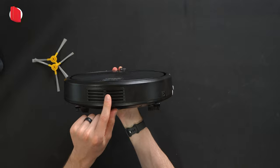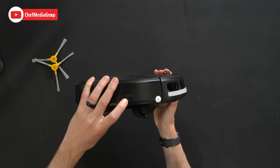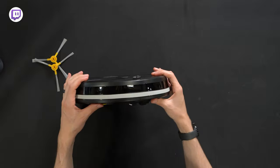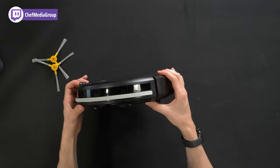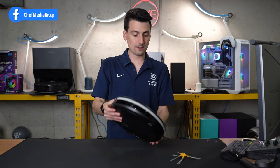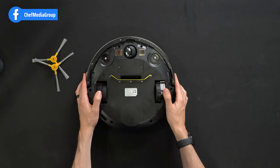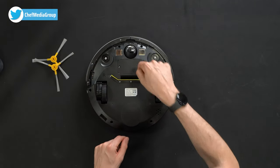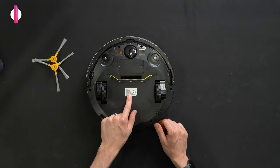Here's a look at the backside with some exhaust there. Looks like we have a direct connect for charging as well. Here's our navigational bumper and sensors on the front. Now let's flip it over to the very bottom. You'll see spring-loaded drive wheels, cliff sensors, charging contacts, omni-directional wheel, and additional product specs.